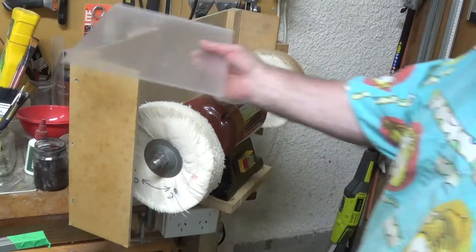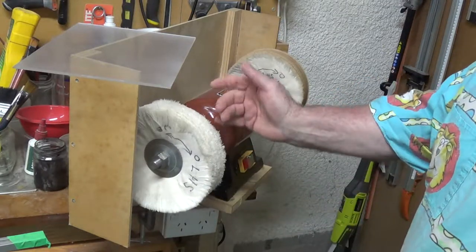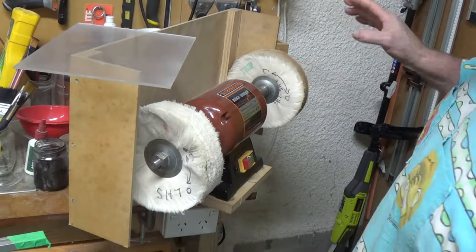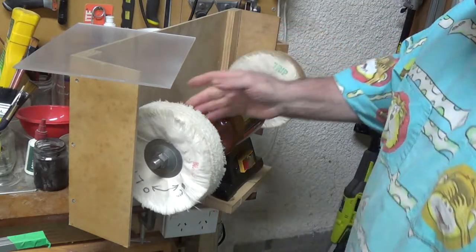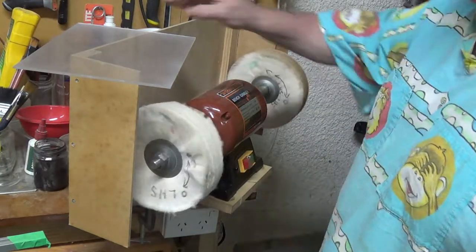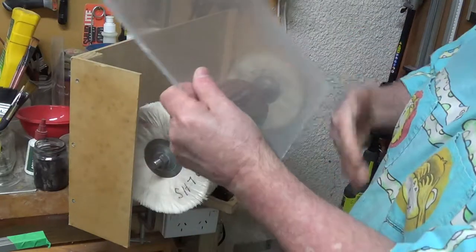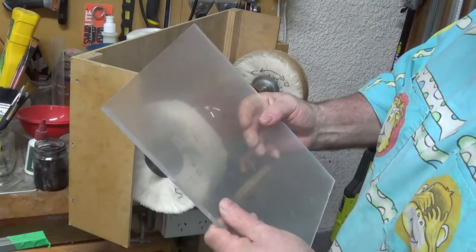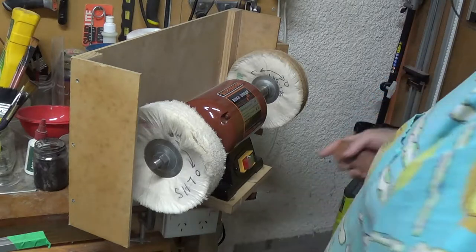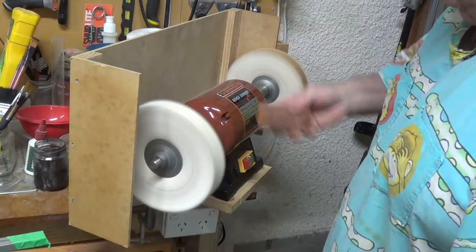Here we are at my buffing wheel. I actually use the Beale wood buffer because they're decent sized buffs and they're really good quality cloth to give you an even distribution. Now I'm going to go through the Triple E stage, then the white diamond, then the polishing stuff. If I use Triple E I probably only would have needed to go to about 400 or 500 grit, but I'll go through the whole lot just to give you an idea. This is actually a slow speed grinder so it will take the decent sized buffing wheels.